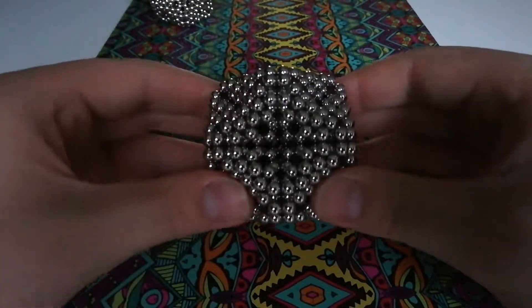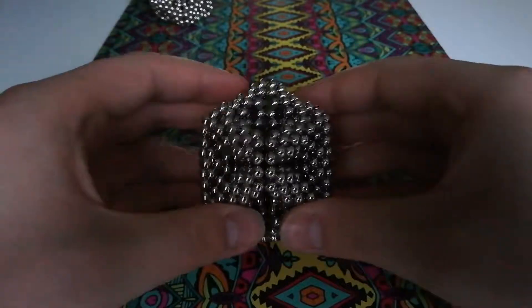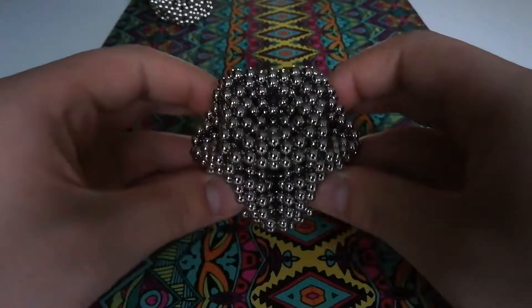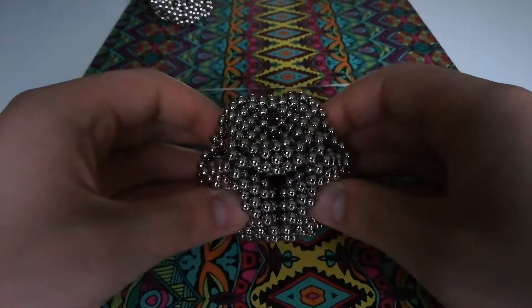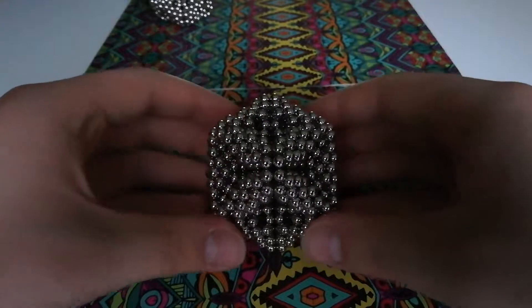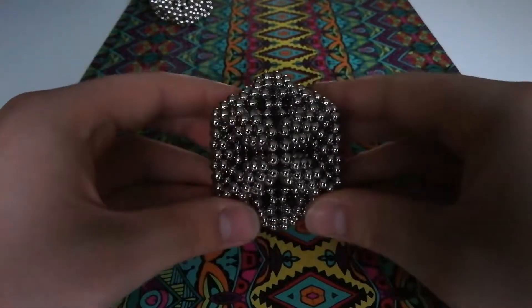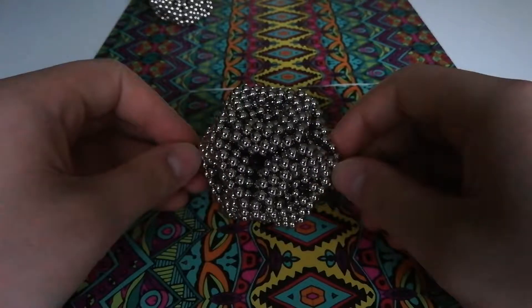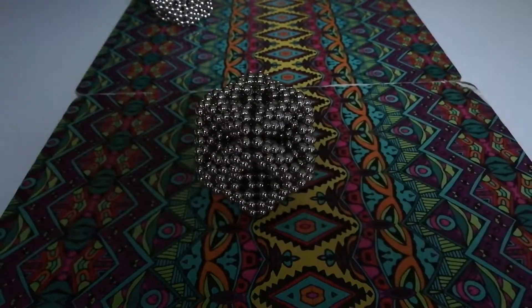Once you've done that, you'll have your shape finished and complete. This shape can be made bigger if you use larger hexagons, or smaller with two-layered hexagons, although it's quite difficult to assemble at such a small size. Of course, the larger you get, the more structurally unsound it will be, and it'll take more magnets.